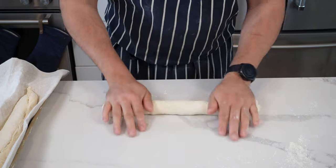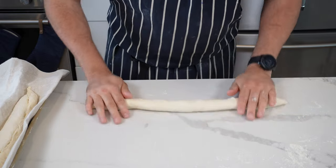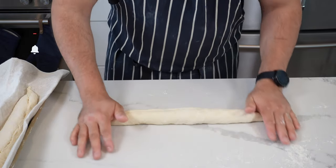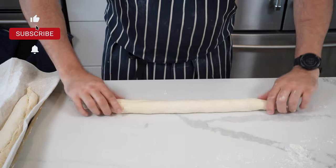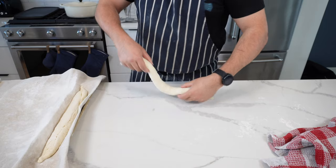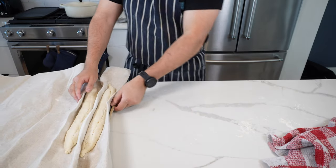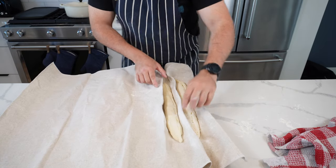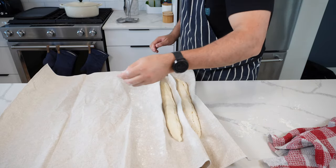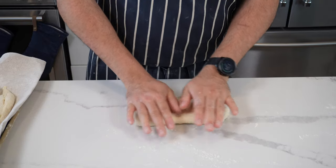Flip it over seam side down, start from the middle and roll out to the diameter you want. When you get to the ends, use your fingertips to shape out that pointiness you get with a baguette. Don't worry if they're not perfect — the more you do this, the better you will get. Put this into the couche seam side up, then pinch and make a fold with the cloth and pull it tight to help it hold its shape. Add a bit of extra flour on the other side and move on to the next one.